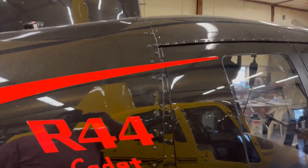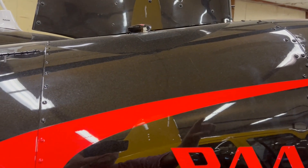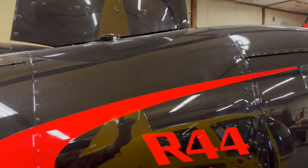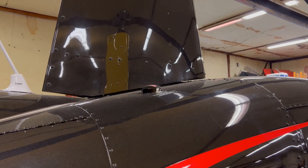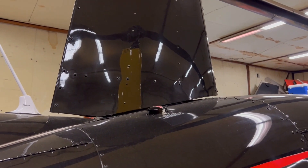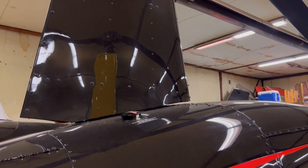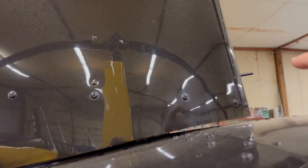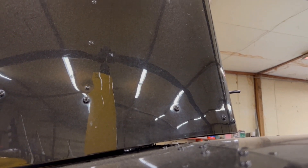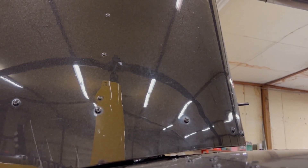Since we're talking about the fuel system, the two tanks on the Robinson R-44 have vents that go up behind the main mast fairing. There's a check valve in each of those vents so that if the aircraft were to roll over on its side, fuel wouldn't run out the vent and feed a fire or a post-crash fire. Inside the mast fairing, kind of on each side of the pitot tube, there is a vent — one for the left and one for the right — and it has a metal check valve in there. I had a failure of that metal check valve once; it was a student's aircraft, and we'll talk about that next.